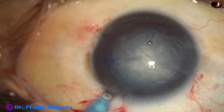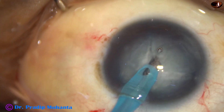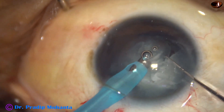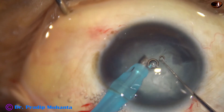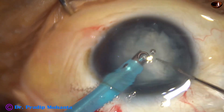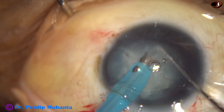Now, I inject visco and then introduce the phaco handpiece. I am a right-handed person, but I have some practice doing surgery with my left hand — I trained my left hand for some time. That is why I could do this case with my left hand. It is not the first time I am trying this; in routine cases, I have practiced phacoemulsification with my non-dominant hand.